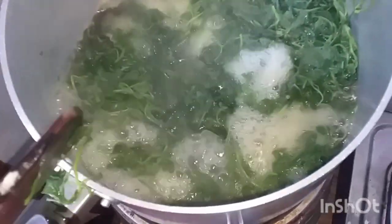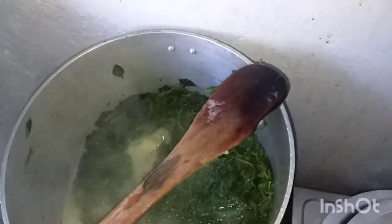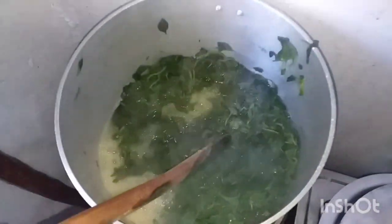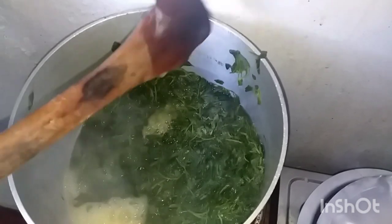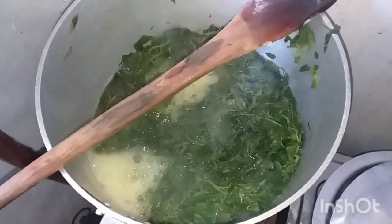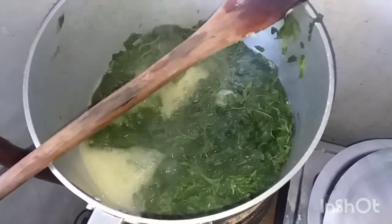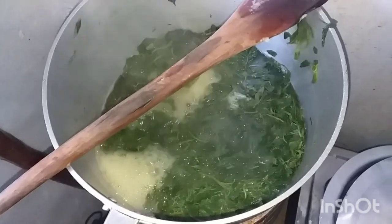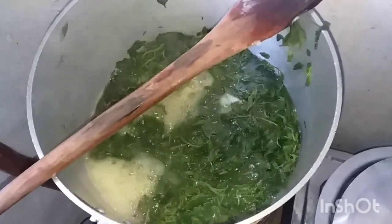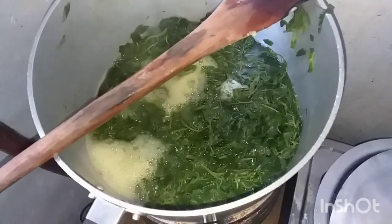To know if your managu — the African nightshade — is ready, you just take a piece of it and taste it like this. My managu is ready! I have to drain this water and then store it, and let it cool down. It took 25 minutes for the managu to boil, and for the tea only about 20 minutes. See ya — that is my morning routine, bye!